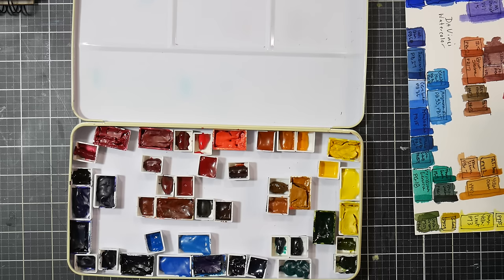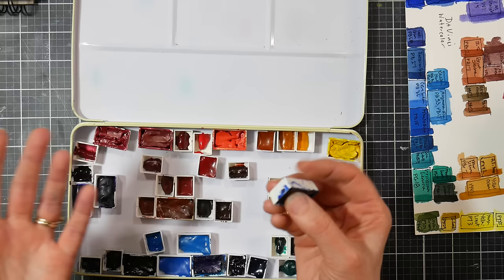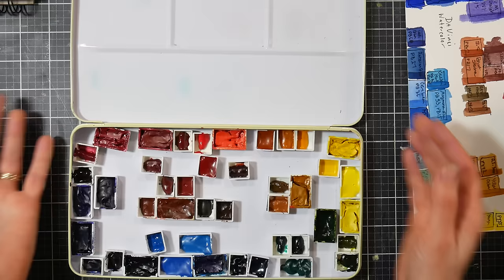The paint seems perfectly strong and wonderful when you squeeze it out and go to use it, so I just wanted to mention it. Some have absolutely no cracking — those are just the ones that had big pours and were full pans. They're not falling out or brittle — they do the job, they're good.